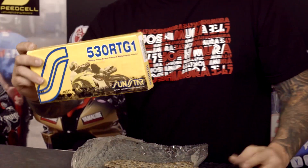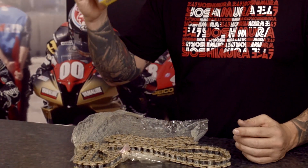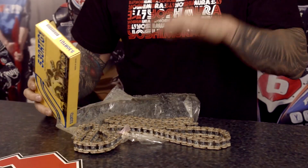So again, it's the Sunstar 530 RTG1. For more information or to find out if this is the right chain for your bike, you can go to sunstar-mc.com. But that's this week's product spotlight.